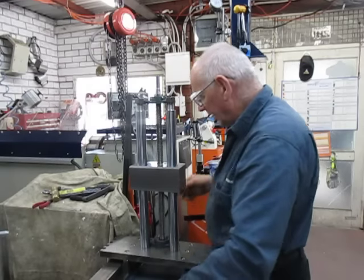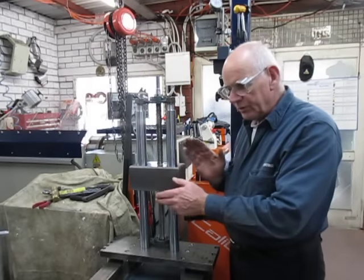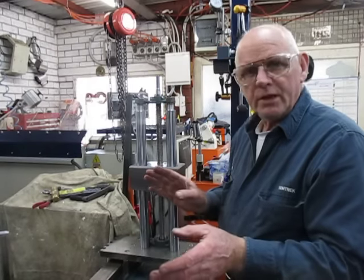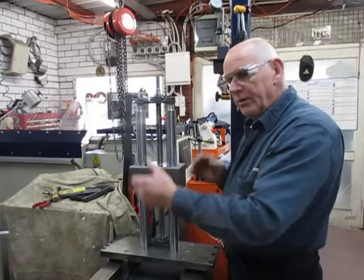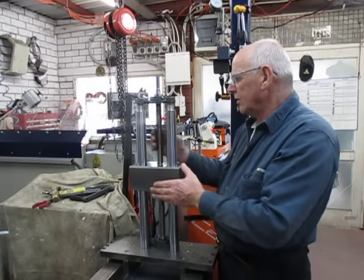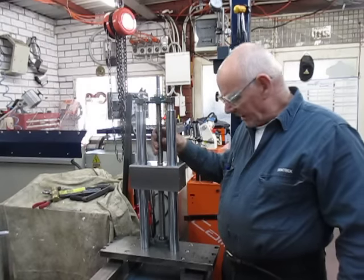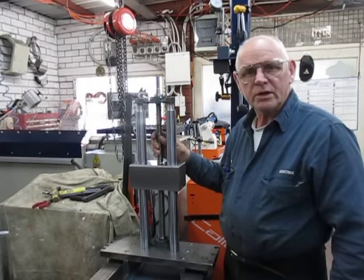What I haven't worked out yet is how I'm going to take measurements. But probably what we'll do is bring this forward, line it up to the right height that we need, slide it back, put the boring bar through whatever we're boring, and bring the unit up to it. Until the next time — we've still got a lot more to be done yet. We'll catch on the roundabout.